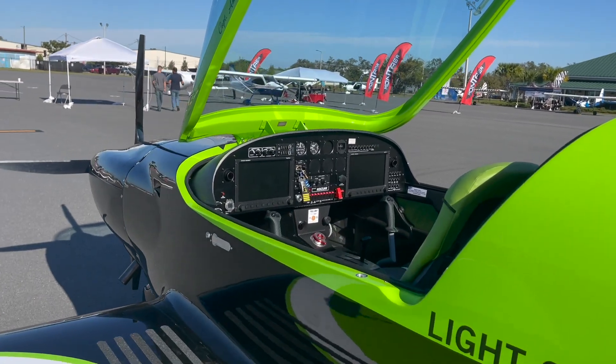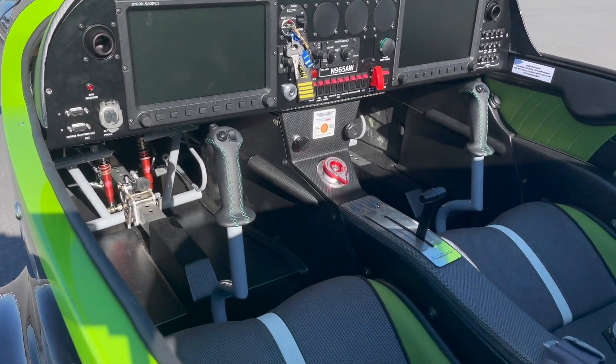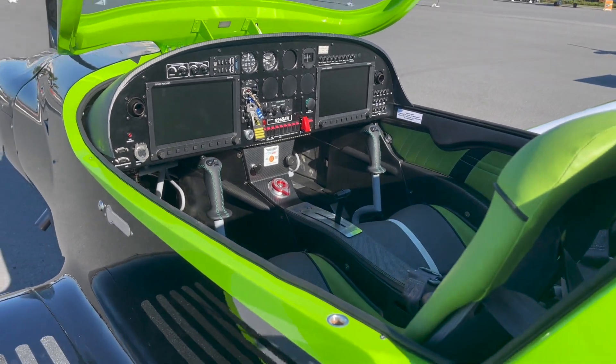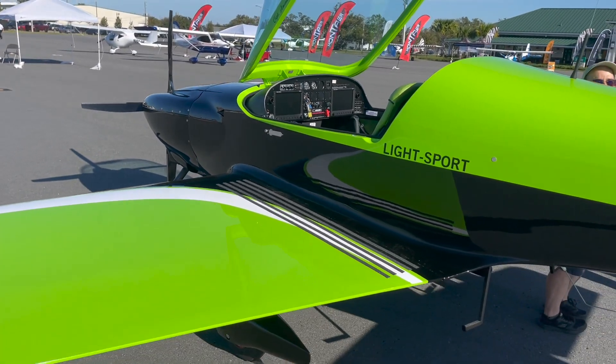As we walk in here and have a look at the interior of the airplane — check this thing out — just beautifully done inside, right down to the stitching on the joystick there. All glass cockpit with some analog dial backup, real good for cross-country work, and in fact, this is a cross-country airplane.